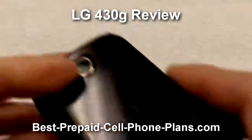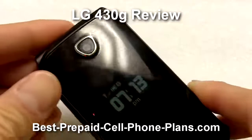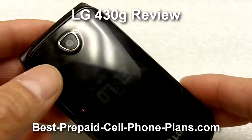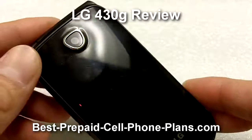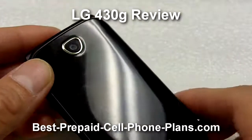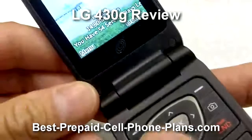Now this is a double minutes phone, so for every minute on the airtime card you buy, it's doubled. And of course if you use a promo code, that is added on to that as well.